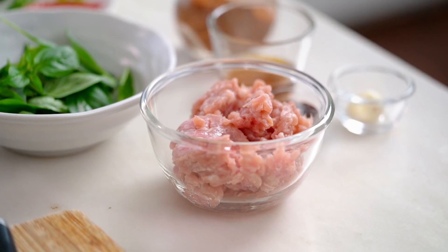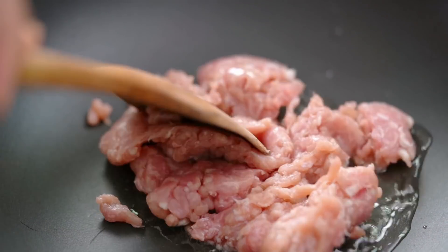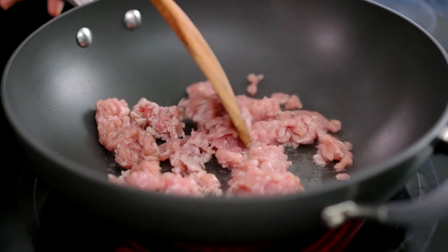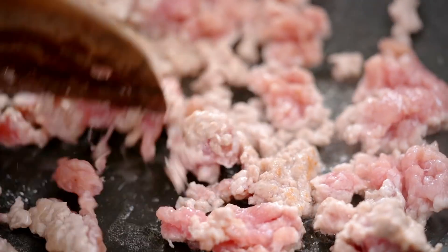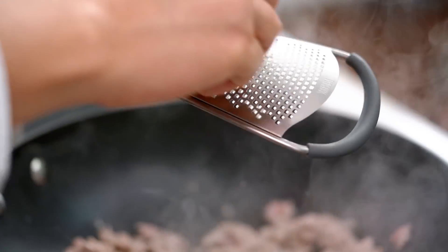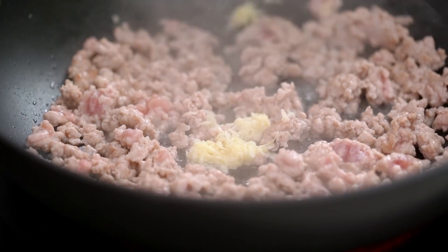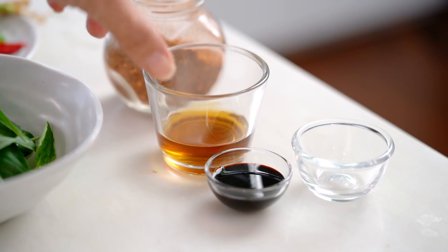Let's get on to our spicy pork topping first. Just need a little bit of oil in my pan and in goes the pork — chicken, turkey, or beef mince would all be fine here, or even some stir-fried greens. Now I want some garlic in here, but because it's the end of the day and I can't be bothered to chop it, I'm just going to grate it straight in. Now let's add the flavor — fish sauce and some dark sweet soy sauce.